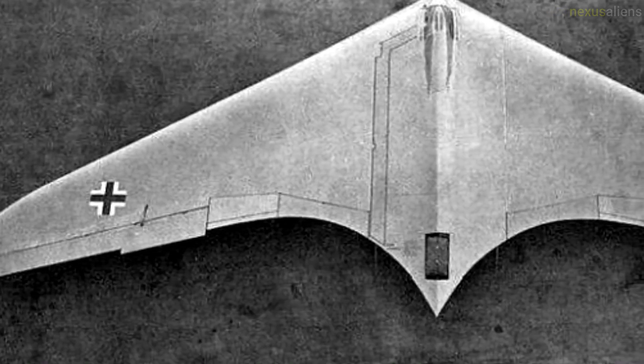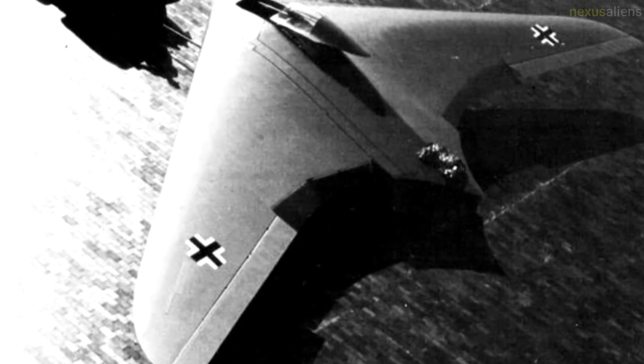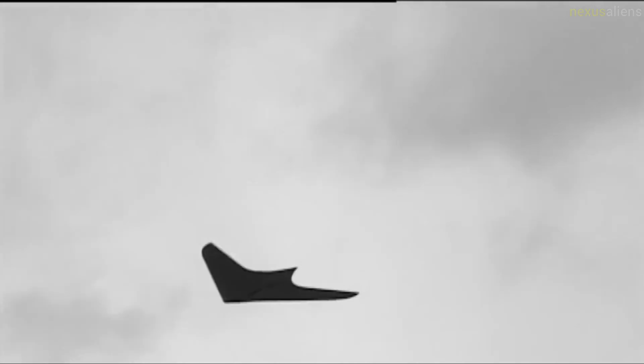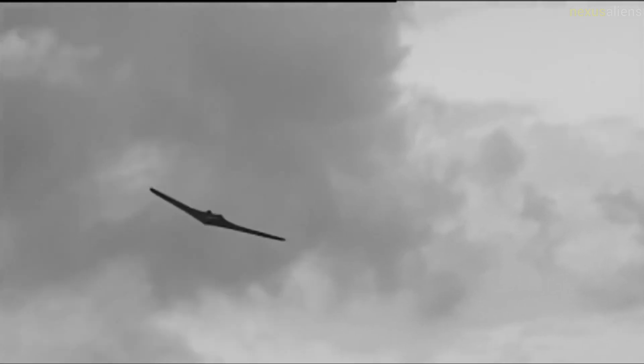Jet-powered flying wing designs such as the Horton Ho 229 have a smaller radar cross-section than conventional contemporary twin-engine aircraft, because the wings blended into the fuselage and there are no large propeller discs or vertical and horizontal tail surfaces to provide a typical identifiable radar signature.